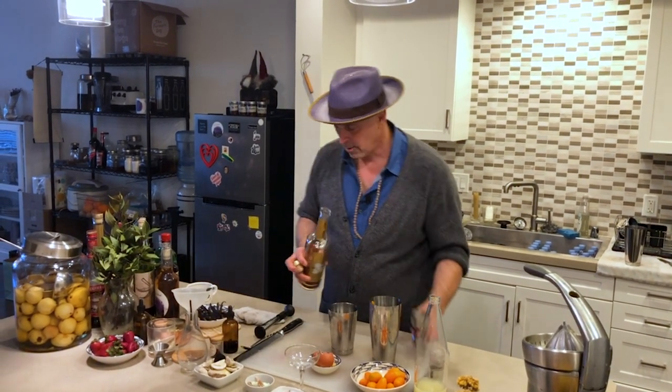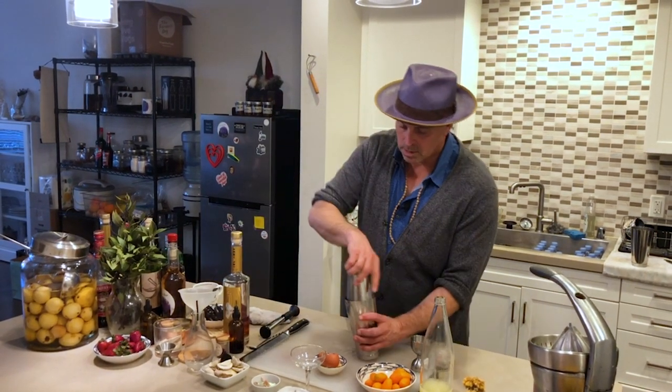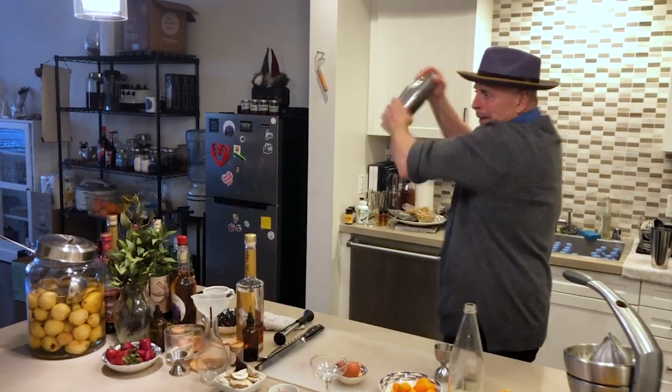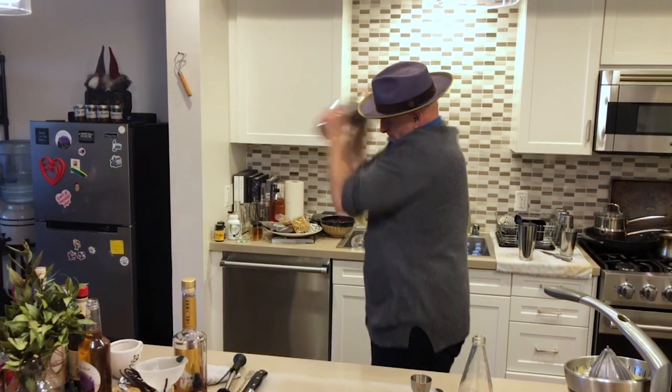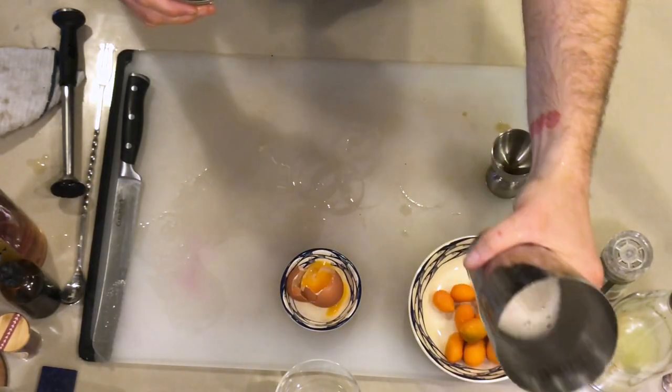Great smell and flavor. Let's give it that dry shake — you're trying to shake it really hard for a while and get those egg whites frothy. You can see where it starts to fluff up — that's perfect.